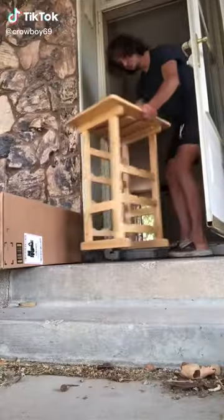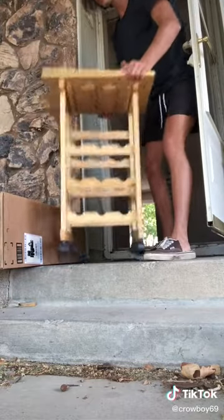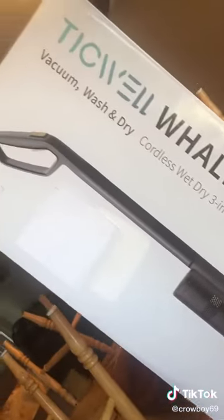How to make cereal with a vacuum. Okay, so I was letting my one-night stand out from last night and I noticed I got sent a package. Turns out Tickwell sent me their new whale three-in-one mop, so I'm gonna try and make some cereal with it.